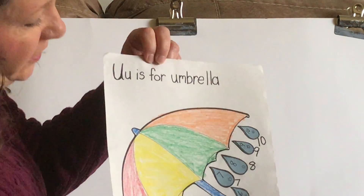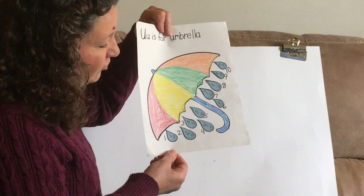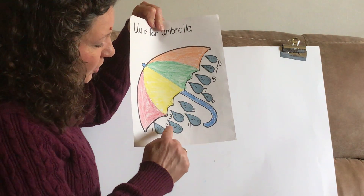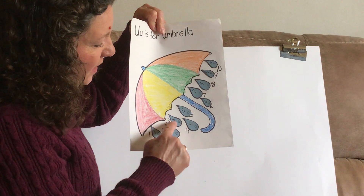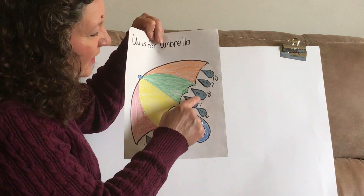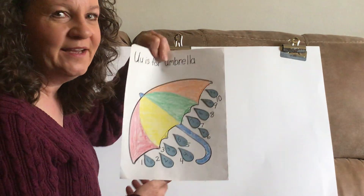So we have U is for umbrella, and here we have an umbrella with our 10 raindrops. Let's count our raindrops one more time together. Ready? One, two, three, four, five, six, seven, eight, nine, ten. Good job, everybody!